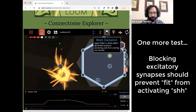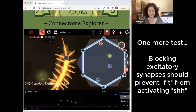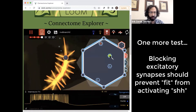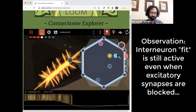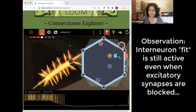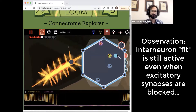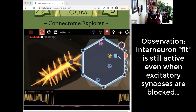We could take it one step further — block excitation. We record from fit and shh. We see that fit is still active, but motor neuron shh doesn't depolarize anymore. And if we stimulate fit now — no effect.